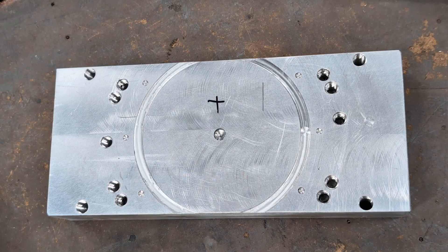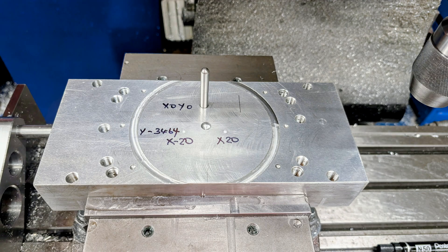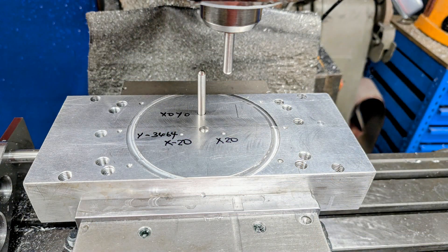To begin, a hole is drilled and reamed in a scrap block to act as a pivot reference. Its exact position is not critical as the DRO will be zeroed at this location. This is the only fixed reference point required.